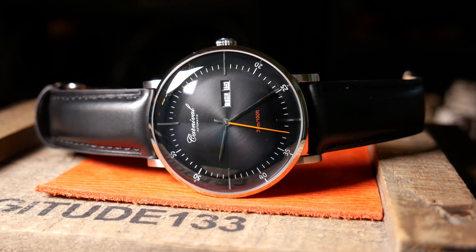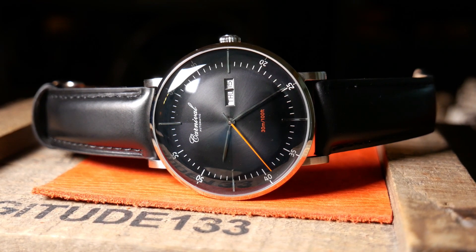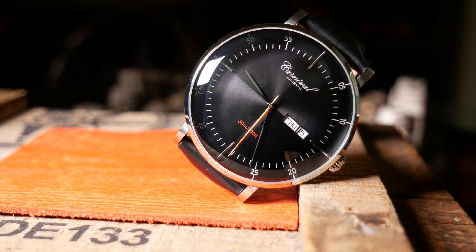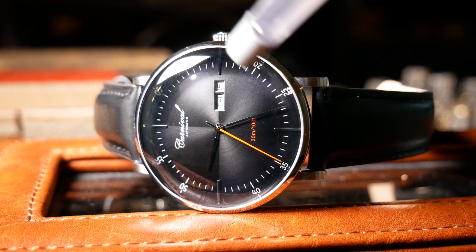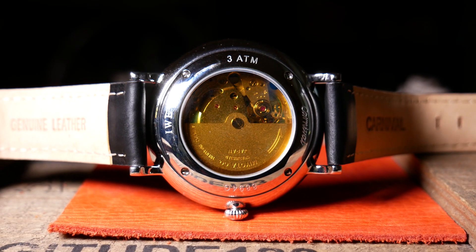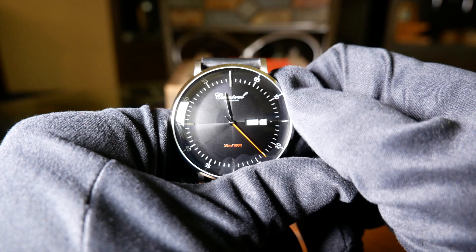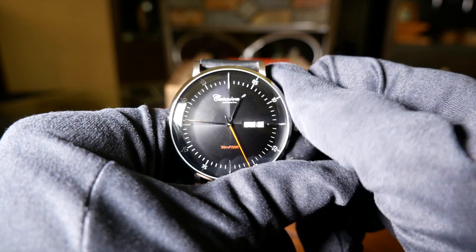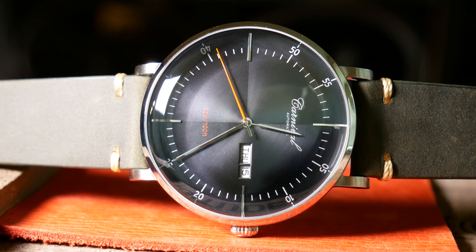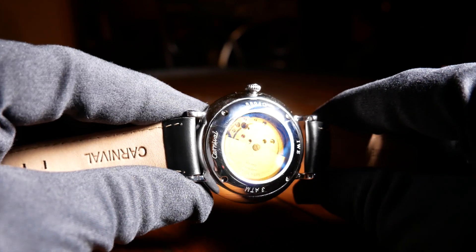Unfortunately, it does have an occasional stutter from the Miyota stutter effect, which is really reason number three I think they should have stuck with a 40mm watch. The wider the dial, the longer the second hand, and the longer the second hand, the more likely you are to have a little stutter with a Miyota 8200 series movement — it's just inherent in the design. That stuttering is really just a protective mechanism, so it doesn't affect its ability to keep time, but a lot of people find it annoying. So I think if they really wanted to stick with a 42mm watch, they really should have gone with a Seiko movement and just avoided the issue entirely.